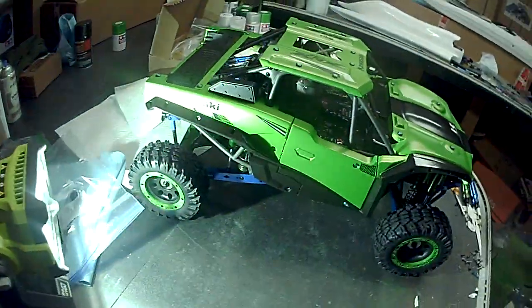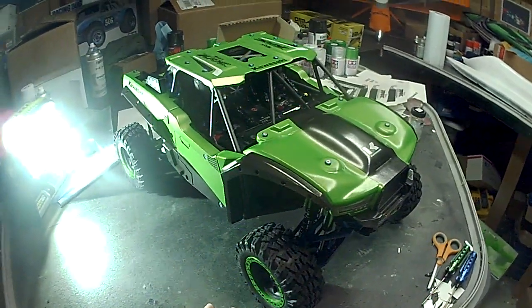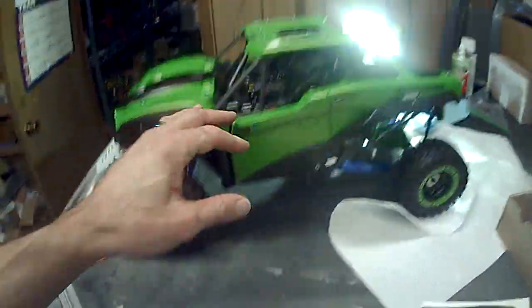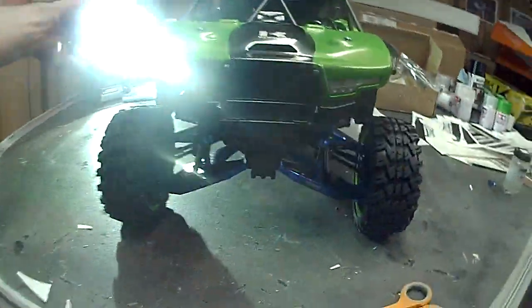Right now, basically, this is what she's going to look like as a side-by-side, and I can't wait to run it. Hopefully the next video I'll get this thing cleared and finished, get it videoed, get it in the dirt, and we'll see how it turns out. So far I think it looks pretty good.